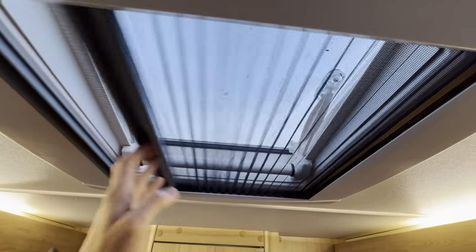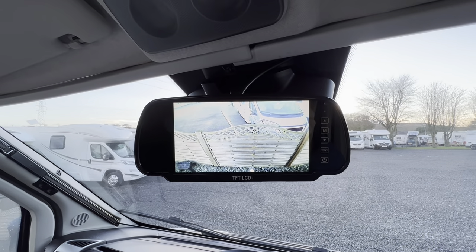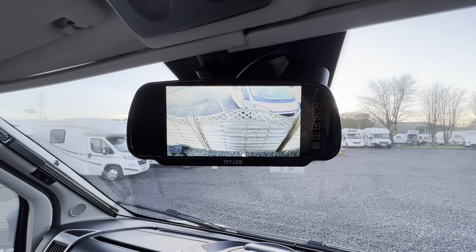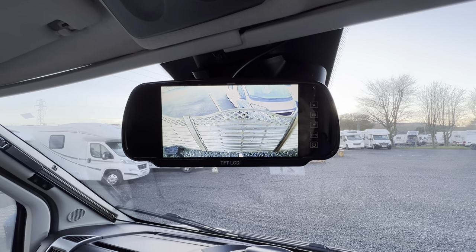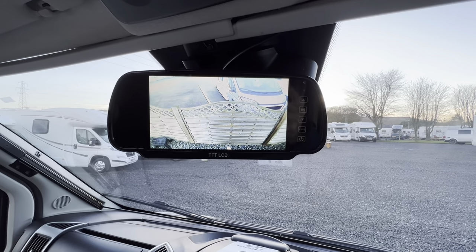That's your blackout blind for evening use and that's your fly screen — if you've got the blind open and the skylight open, you can put the fly screen across to stop flies getting in. The rear view camera works in any forward gear as well as in reverse, so you can always see out the back of the motorhome as there is no rear-view mirror like in a car. The camera system works in first through sixth gear as well as in reverse.